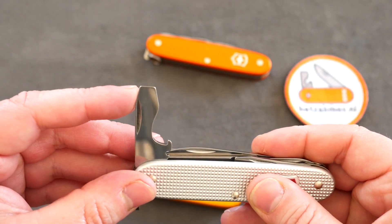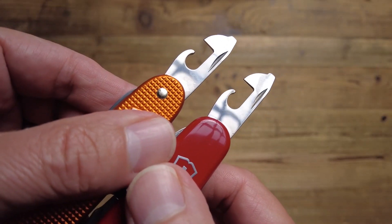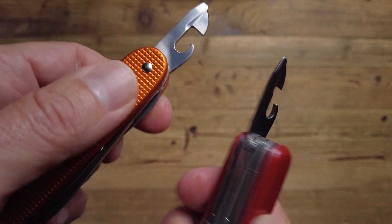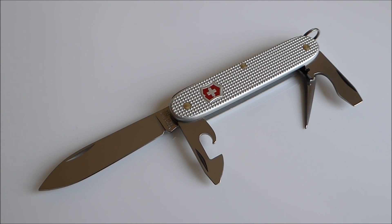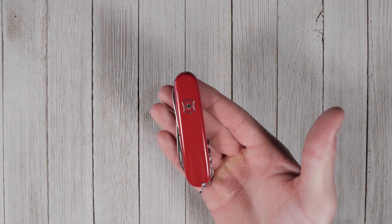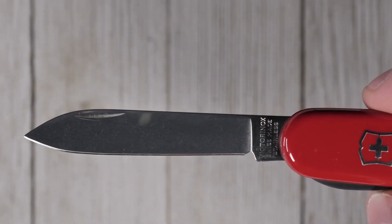The Victorinox Pioneer Allox is a robust Swiss pocket knife. The Pioneer is slightly bigger than most Victorinox pocket knives. On the other hand, the Victorinox Compact presents a refined option in their medium-sized 91mm format and features 15 useful tools fit for out-and-about urban EDC.